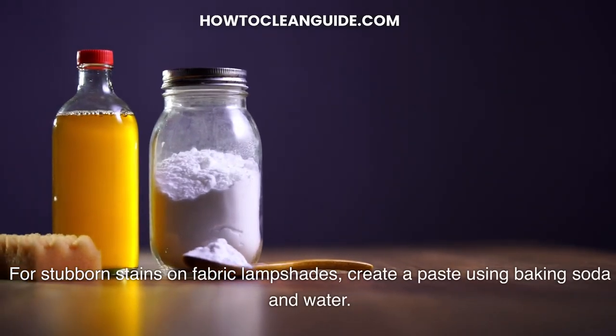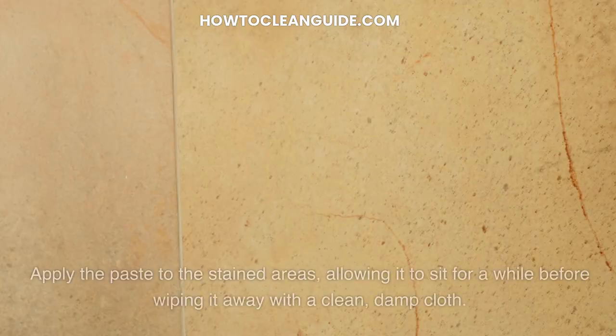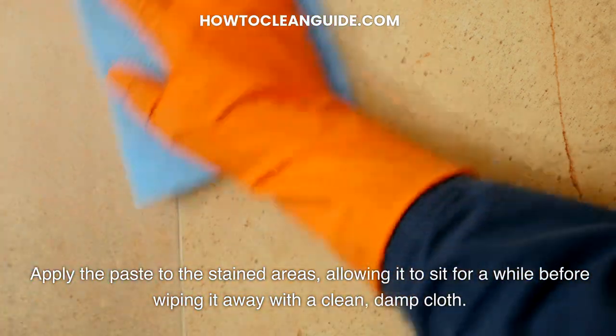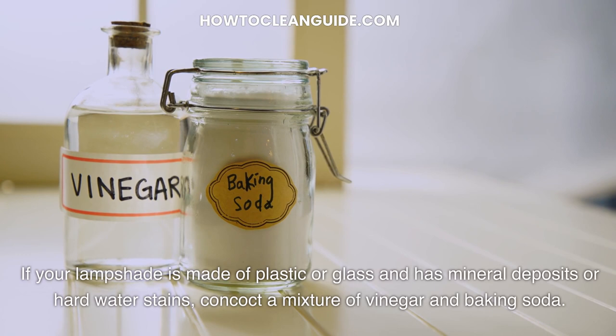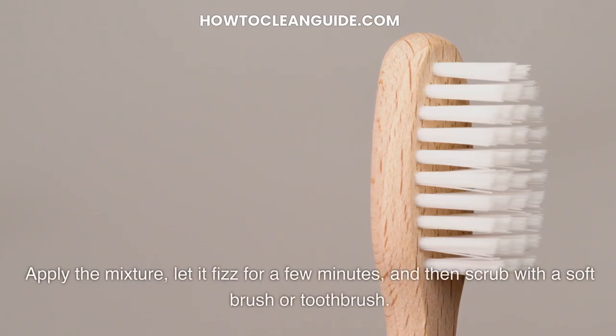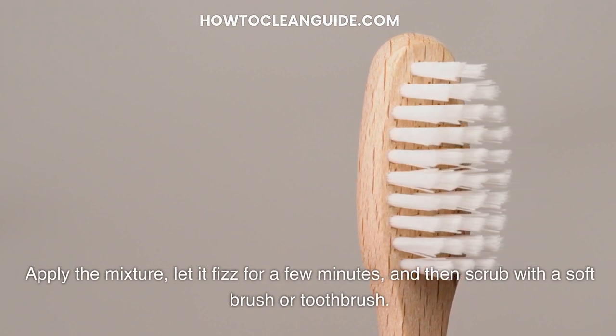For stubborn stains on fabric lampshades, create a paste using baking soda and water. Apply the paste to the stained areas, allowing it to sit for a while before wiping it away with a clean, damp cloth. If your lampshade is made of plastic or glass and has mineral deposits or hard water stains, concoct a mixture of vinegar and baking soda. Apply the mixture, let it fizz for a few minutes, and then scrub with a soft brush or toothbrush.